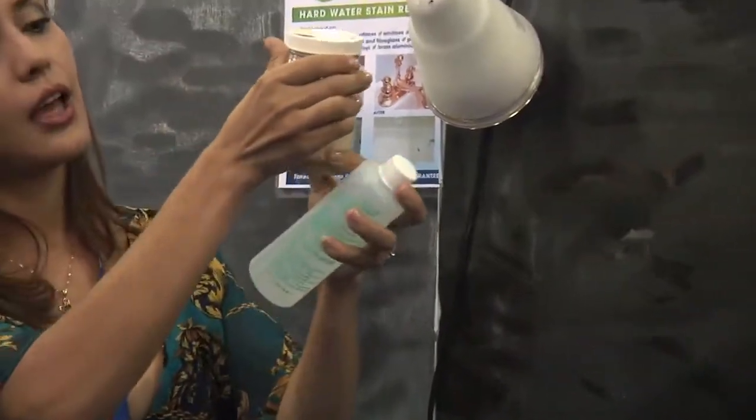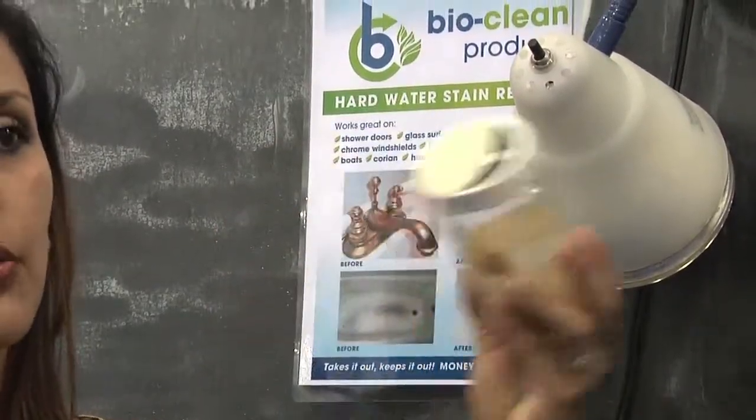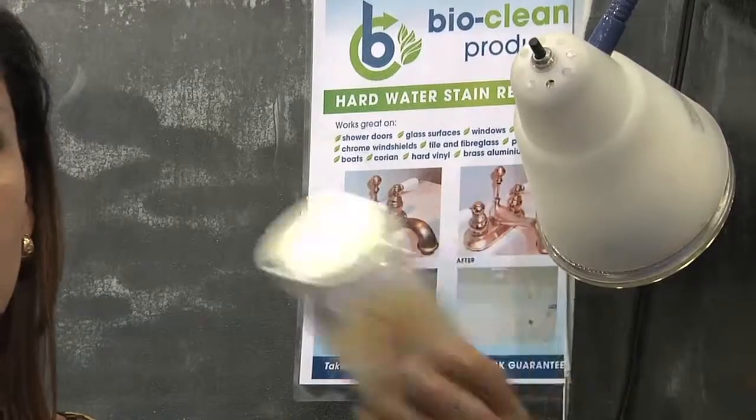See what I've done here? I haven't treated the bottom, but this part has been treated. So when the water comes, it slides right off like that.